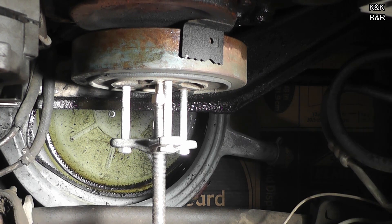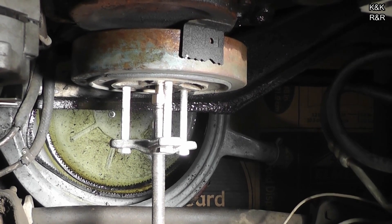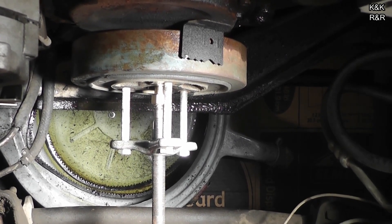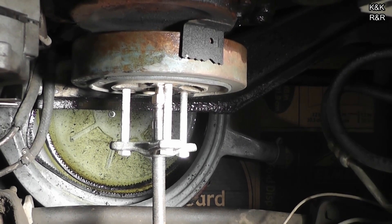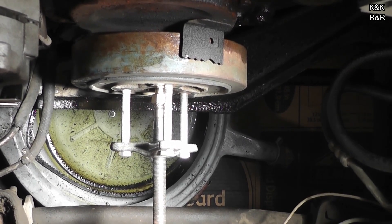Step three, get a three-quarter inch ratchet and socket. Tighten your tool up. Put some torque on it. If everything is going right, you will have this off in less than five minutes. If it is not coming off this easy for you, you need to find out why. It is as easy as this pulley.